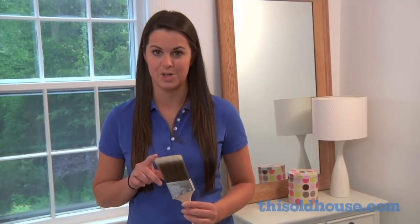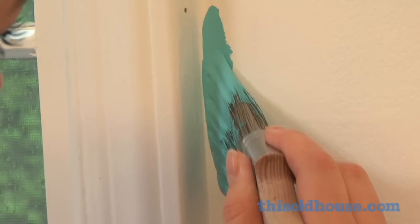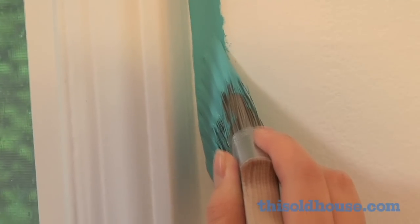The paintbrush aisle is overwhelming, but a pro will tell you that the most universal brush to get is a 2.5 inch angled sash brush. Its angled bristles let you make a sharp point for straight lines when cutting in, and it's the right width for most trim jobs.